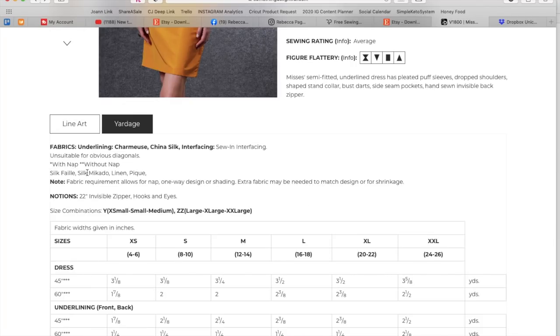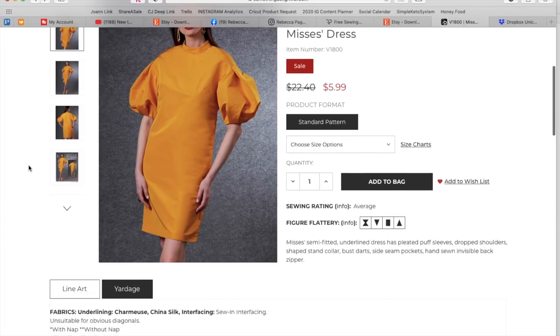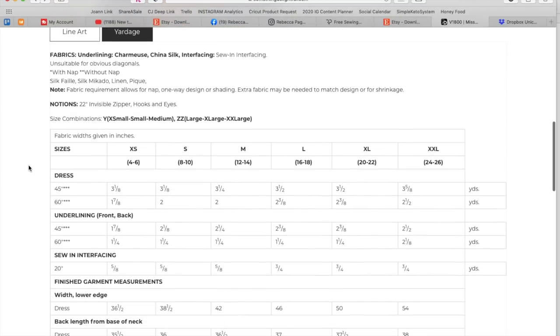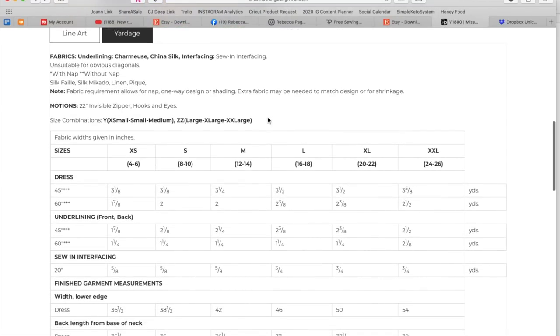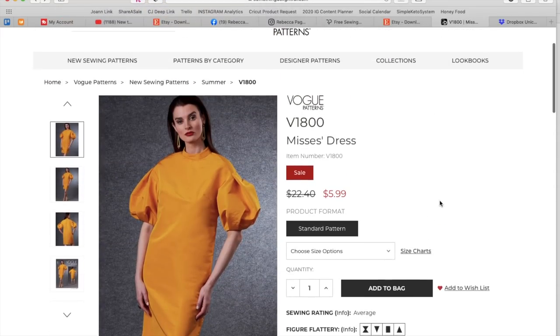They used silk faille and silk Mikado — I'm sorry I called it polyester — linen, and piqué, so you can do it out of more summery fabrics. Invisible zipper, hook and eye, extra small to medium and large to 2X, two and a half yards, and then you underline it. Maybe if I were to look at these again in fall or winter — this just feels like a lot for summer.